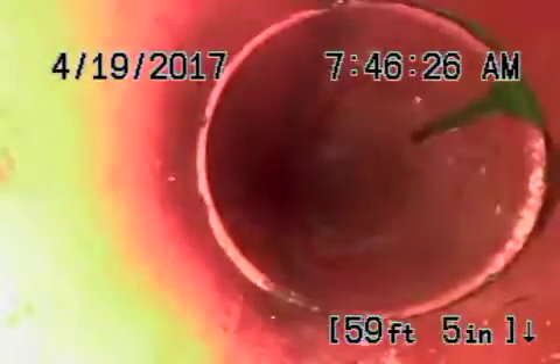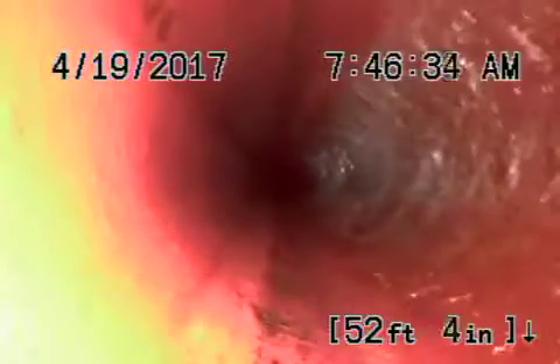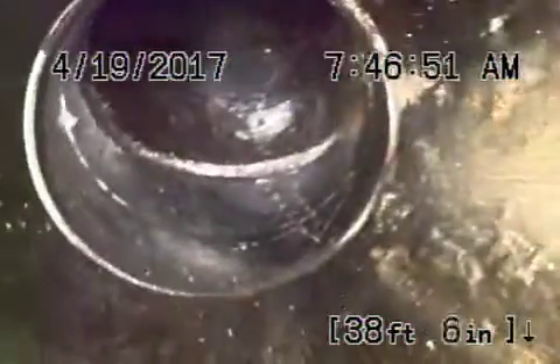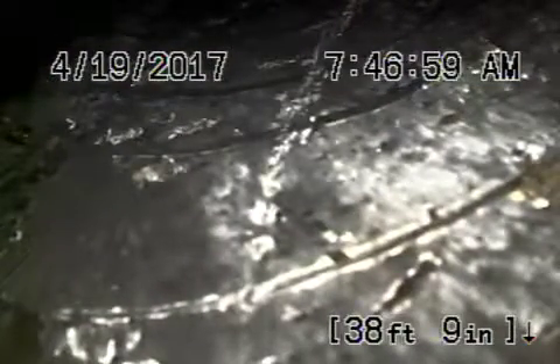This is all in good condition. Now it comes onto the property. It comes onto the property about six feet deep over here under the driveway.